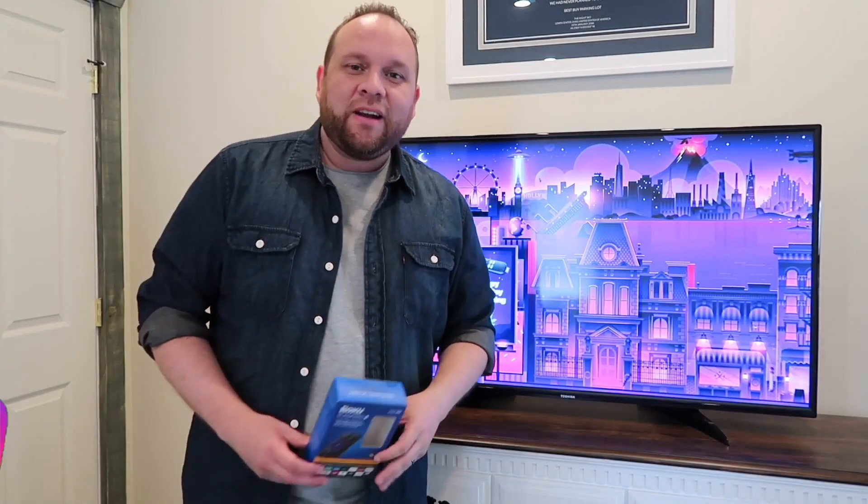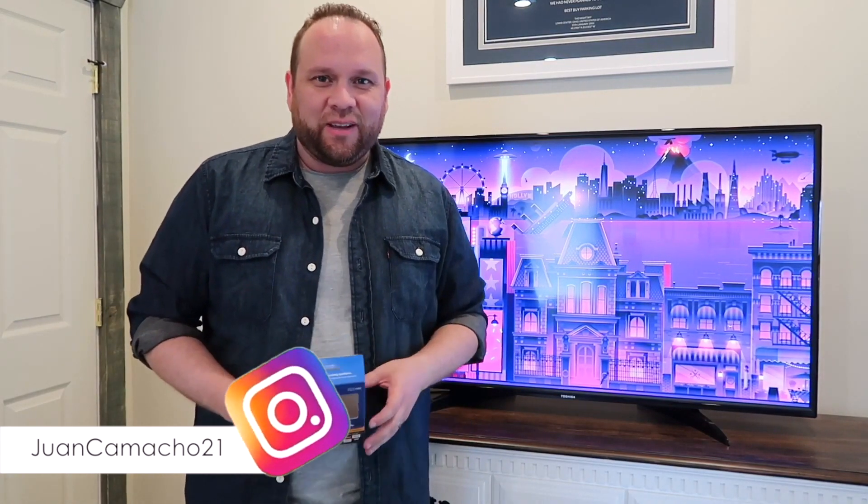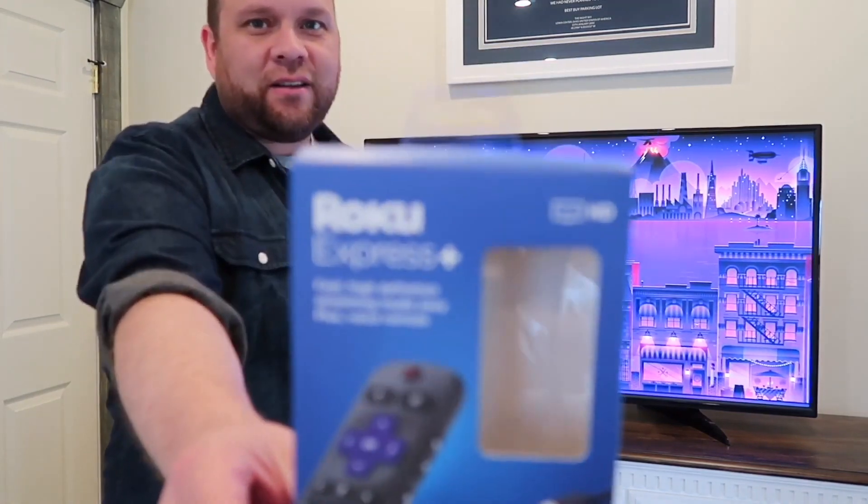Hey guys, Juan here. Thanks for stopping by my channel and checking out this video. In today's tech video, I'm going to show you how you can take this guy right here.